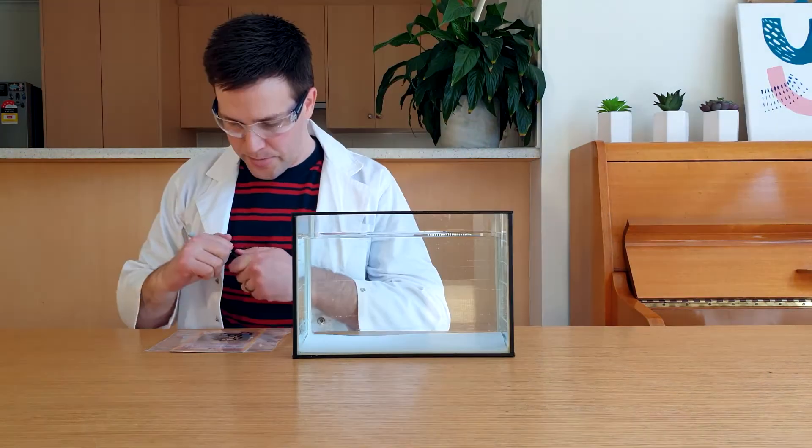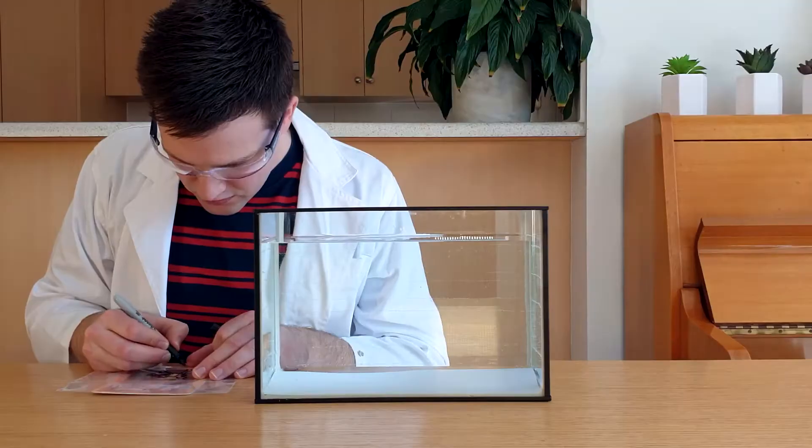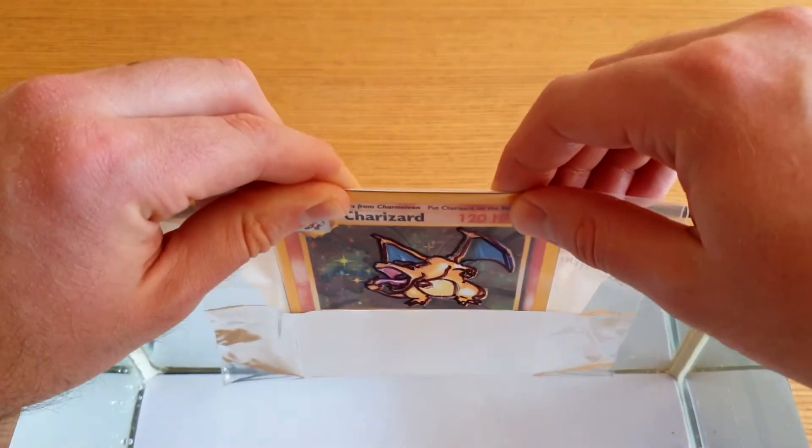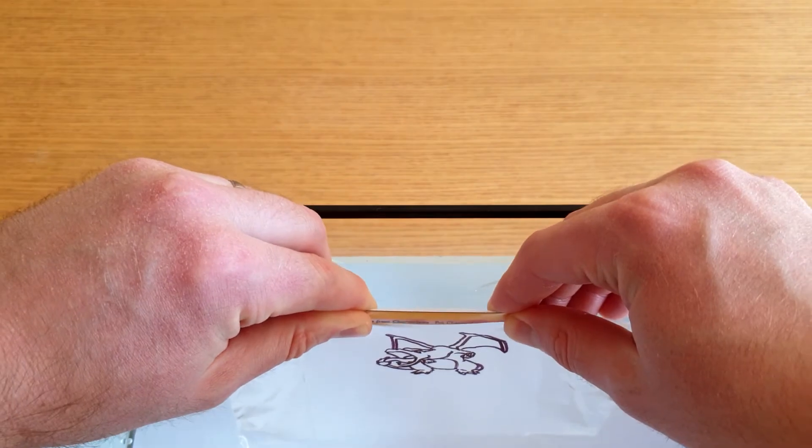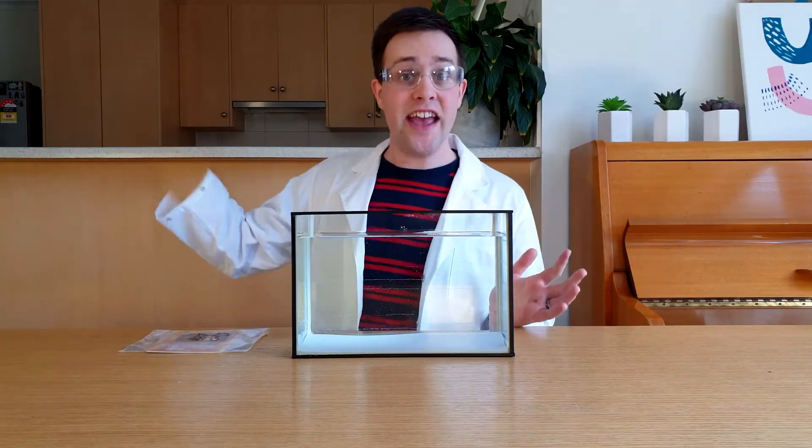But it gets even crazier. When I draw something on the outside of the bag with a permanent marker, and put it in water, the inside disappears but the outside remains. Want to know what's happening? Then let's get science!